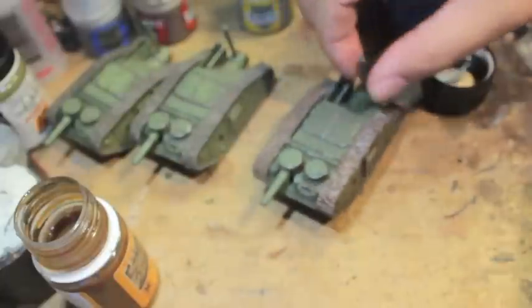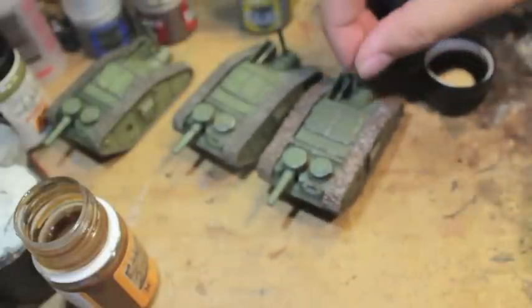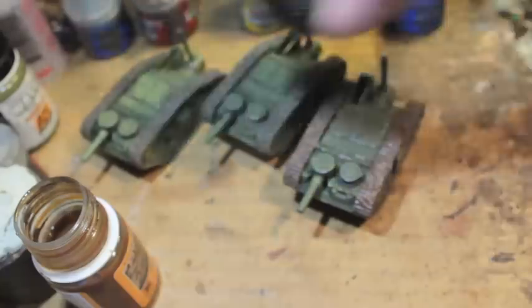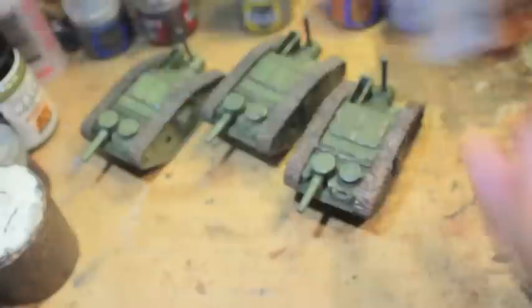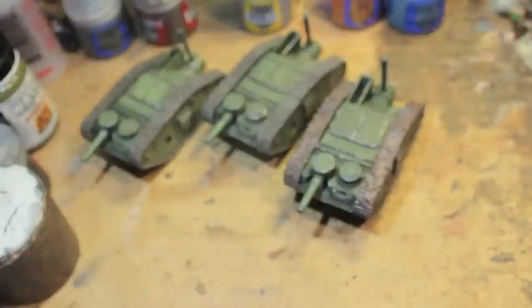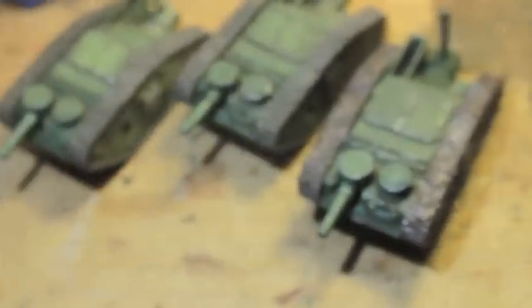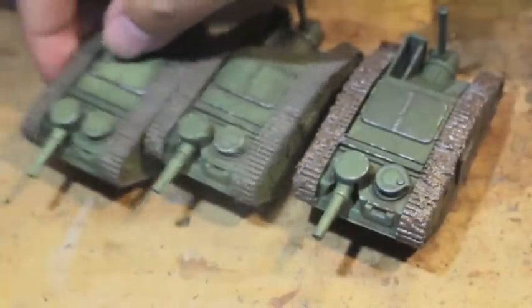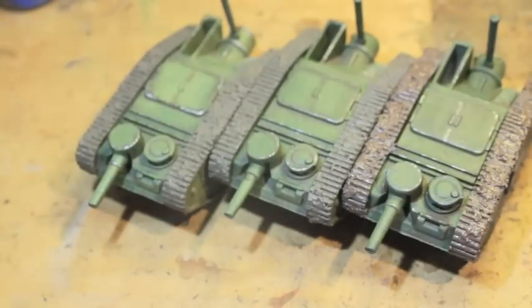And that is it. Here we've got all three of my tanks lined up. When the AK Interactive damp earth dries, we're going to see that the mud turns a little bit darker and it's going to be more uniform with the other two that I did. But check that out — that is a very awesome-looking squad right there. Very war-torn and beaten.